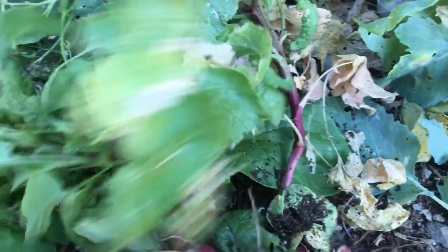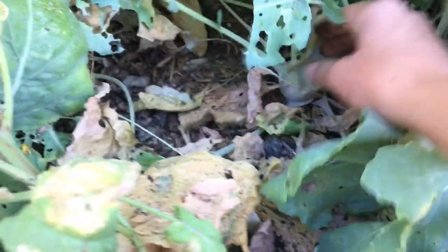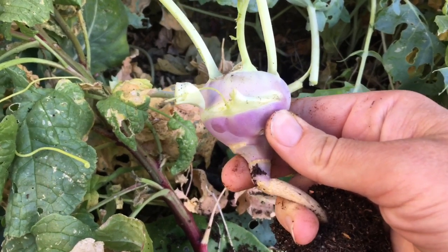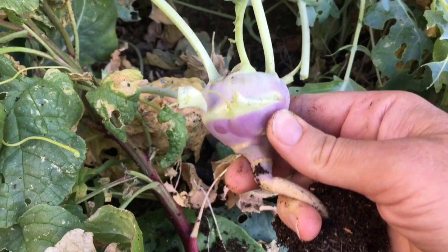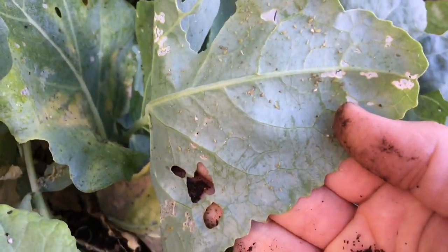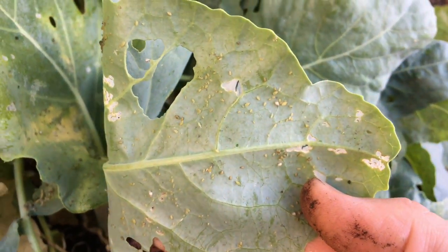I'm going to go through here and clean all this up, get the kohlrabi pulled, get rid of these pests. I'll probably go through and spray some neem oil, which helps with white flies and those kinds of things — the flying insects that are really small. It also helps with the aphids. Though we do have a bunch of ladybugs hanging out in the garden right now, so I can tell why — they have food.